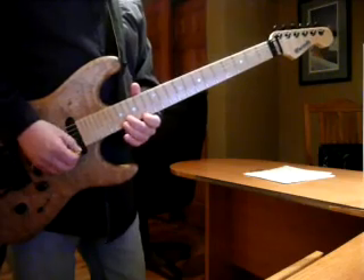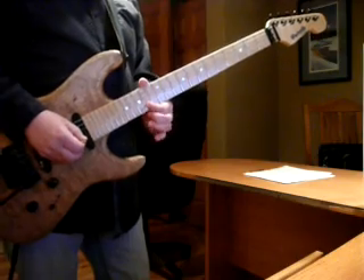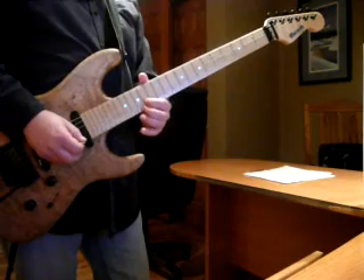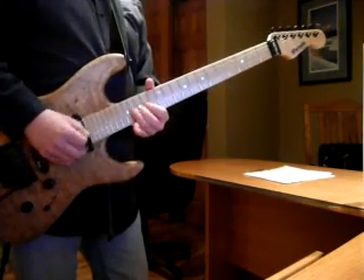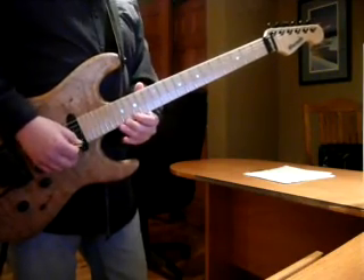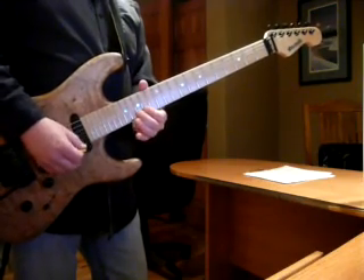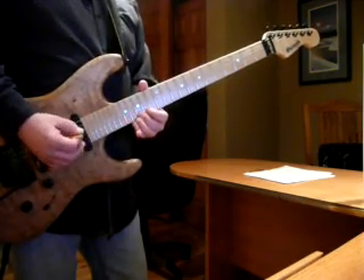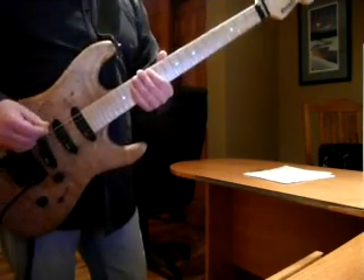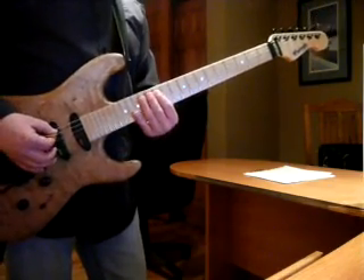The big difference is just getting that bend up. And the other way was, I was playing it as an E minor instead of an A minor. So if you follow the A minor scale, just follow it.